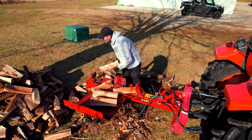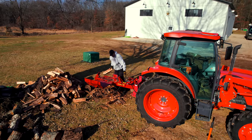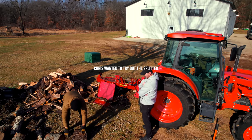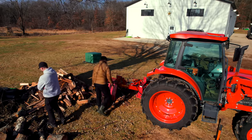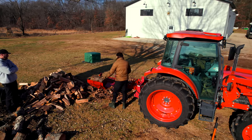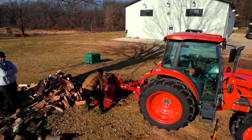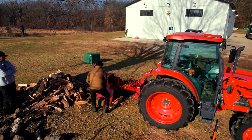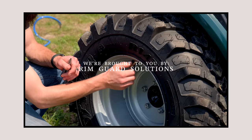A benefit to self-powered equipment — especially pull-type or towable machines — is versatility. If you have a UTV, ATV, tractor, or garden tractor, you can potentially hook up that mower or chipper to multiple pieces of equipment. We have the Rammy snowblowers, front-mount flail mowers, and brush hogs you can mount on multiple machines too. So if one engine or machine is broken down, you have the possibility to hook it up to something else and still get your projects done.